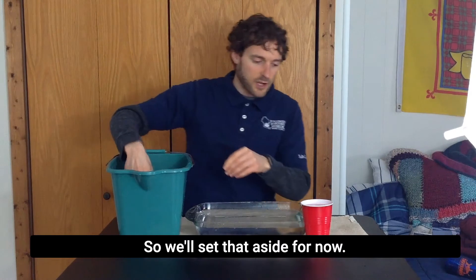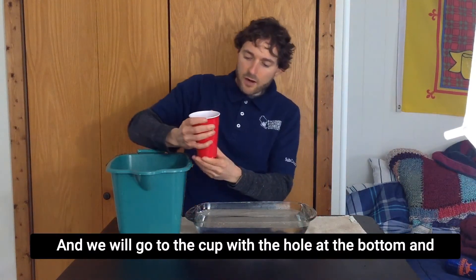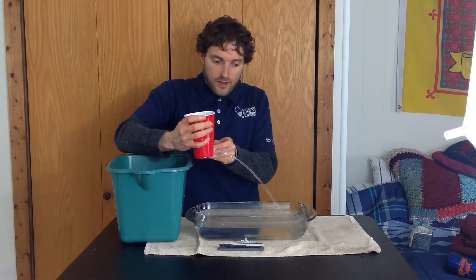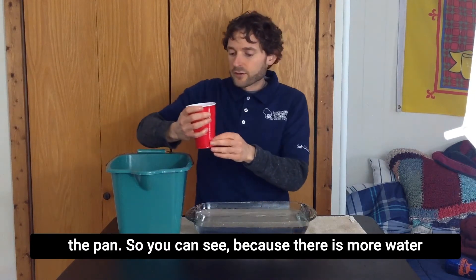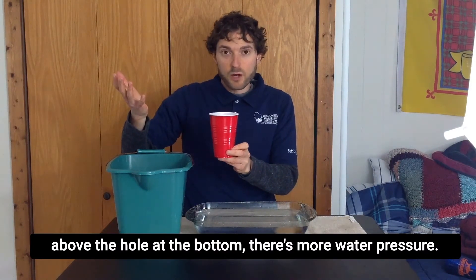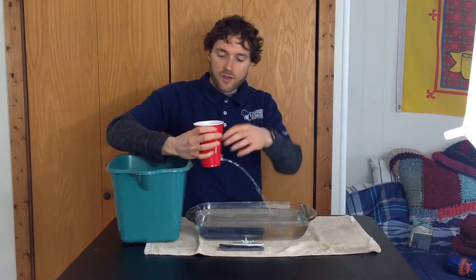I'll set that aside for now and go to the cup with the hole at the bottom, and we'll release that water. That one's shooting about three-quarters of the way across the pan. Because there is more water above the hole at the bottom, there's more water pressure, so it shoots farther because it's pressing harder.